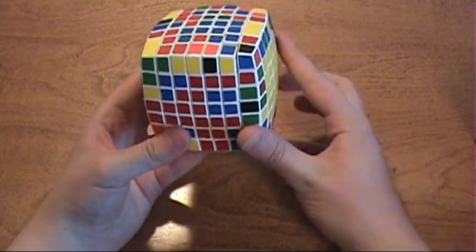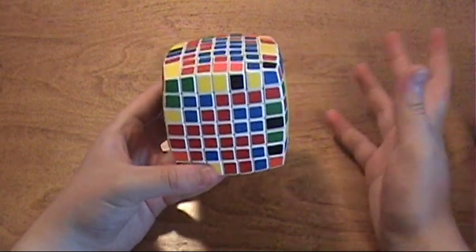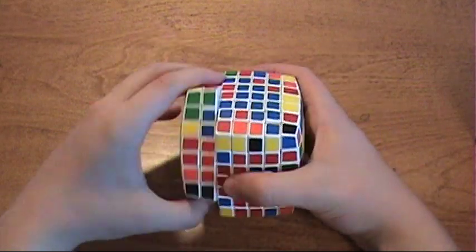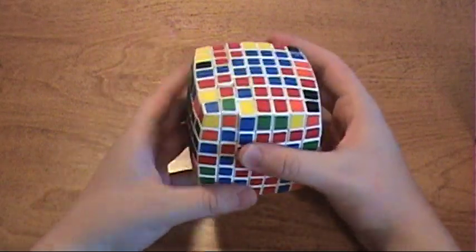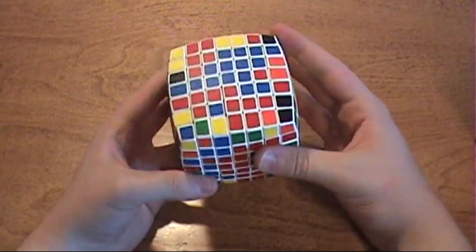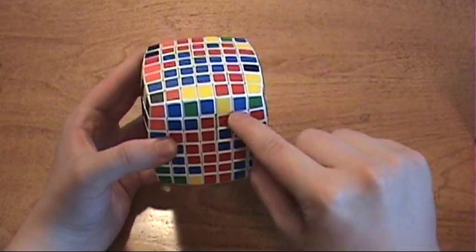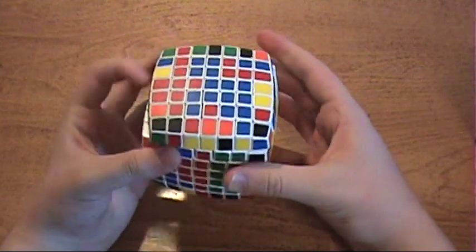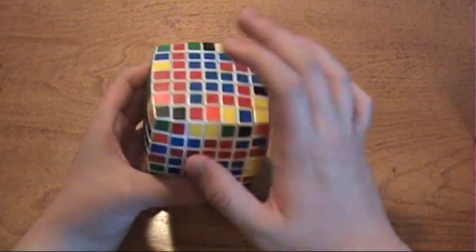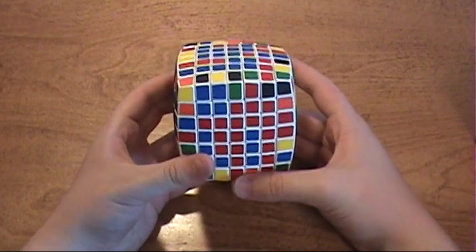Now turn it so it's vertical. Now let's go on to another 1x5 bar. It doesn't matter if you want to do an inner or an outer — just pick whatever one you want to do. These look pretty good since they're all grouped together, so I'm going to bring that up here. That makes it a little easier to pair up the centers. I'm going to rotate it up here and grab these two. This works fine. Rotate it out of the way, bring it down, and simply take this 1x5 bar and bring it down here.